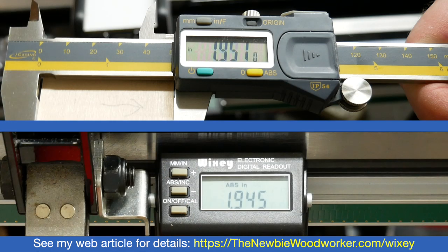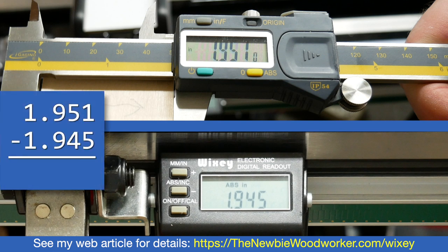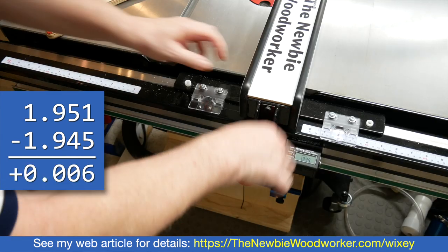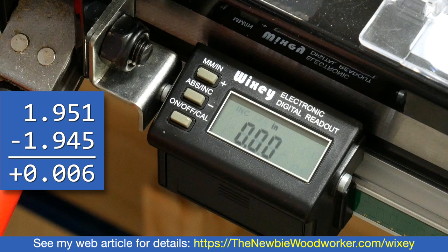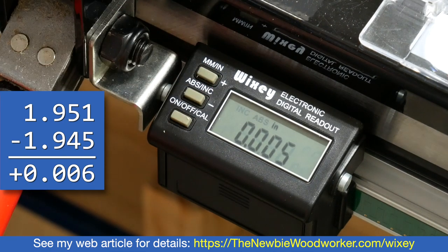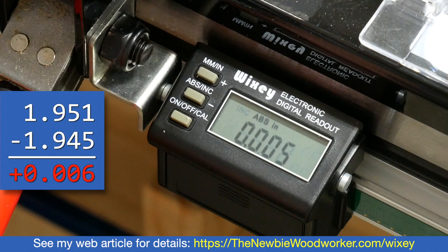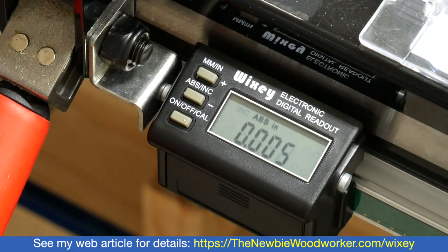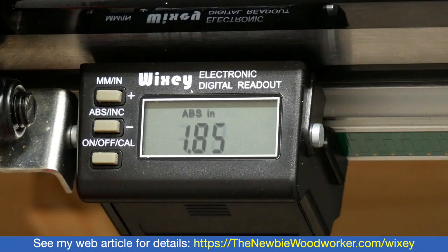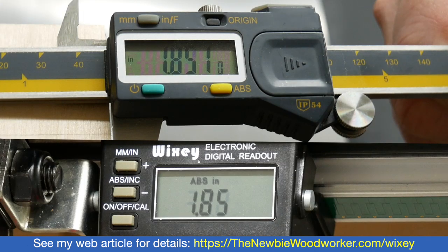Now check the readout — it says 1.945 inches. Take the actual measurement and subtract what the readout says, always with the actual measurement on top and the readout number on the bottom. In this case, the difference is a positive .006 inches. Slide the fence back to where the gauge reads zero and lock it down. Start calibration mode again — if the difference is positive, use the plus button; if negative, use the minus button. One press of the button changes the readout by .005 inches, and that's as close to .006 inches as we can get. Press the button again to end calibration mode. I'll double check — making another cut with the readout showing 1.85 inches, I measure again with a caliper and get 1.851 inches. That's a difference of .001 inches, which is well within the margin of error.